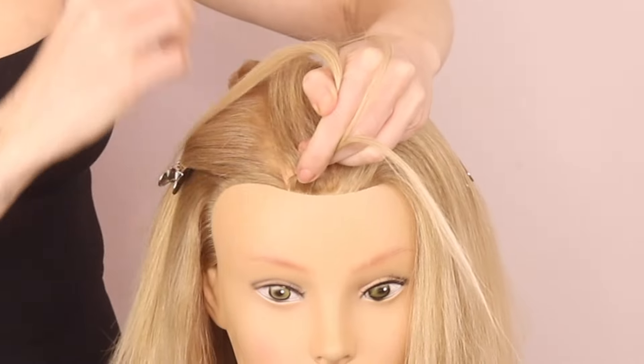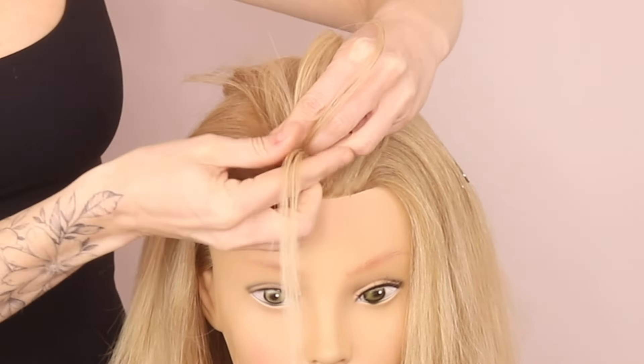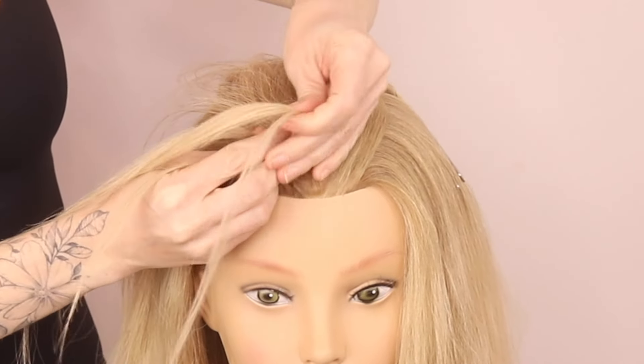I have got lots of videos showing how I do this — nice and tight — and we're just going to braid to the crown.